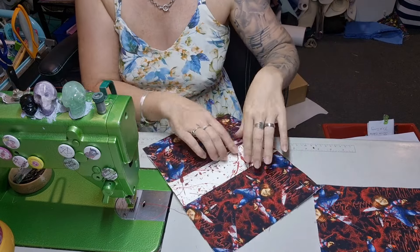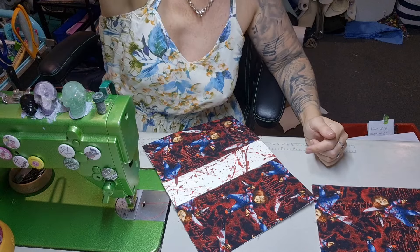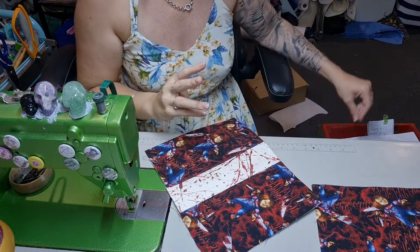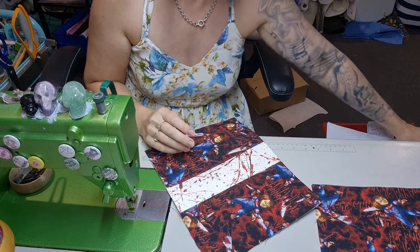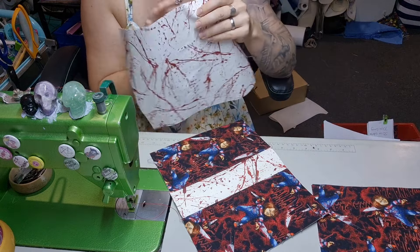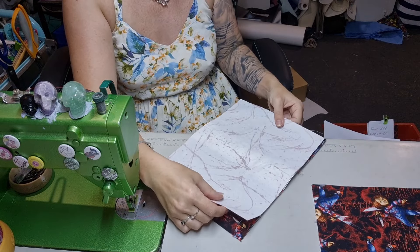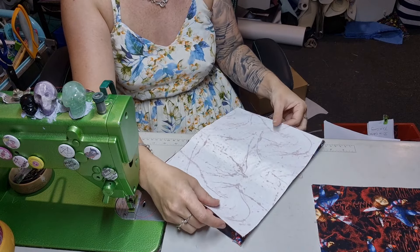That will glow in the dark. Now you're going to take a front pocket lining — that's this piece here — and put them right sides together. What has happened? I have done the wrong seam allowance on my own pattern. How embarrassing.